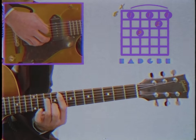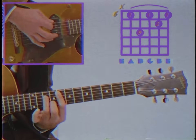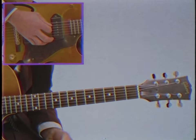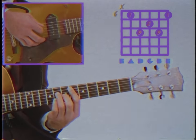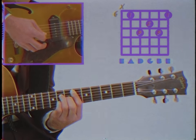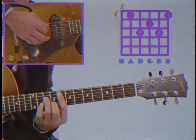And then we're going to add in the flattened 7th here with our little finger. This brings us to the next chord which is an E-flat major 7 at the 6th fret. And when we put those two together we get this.